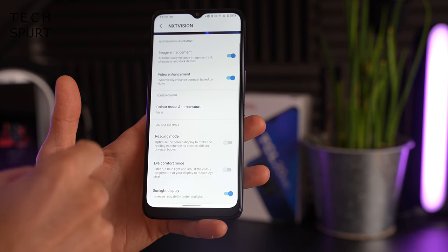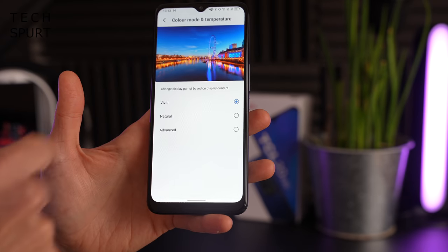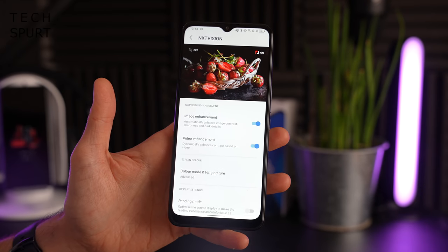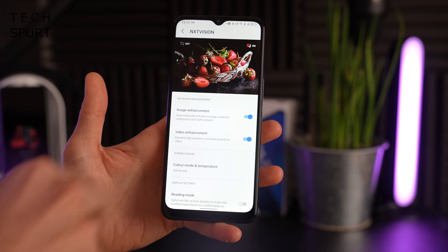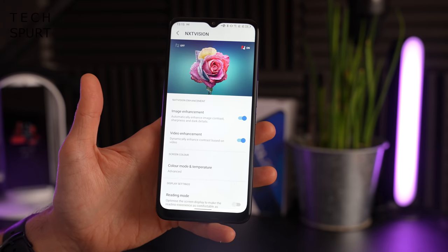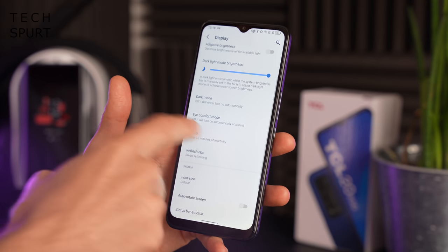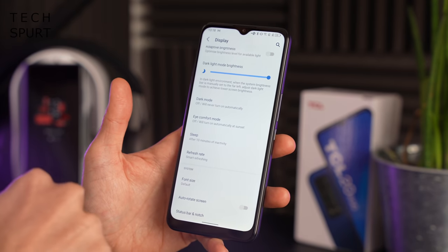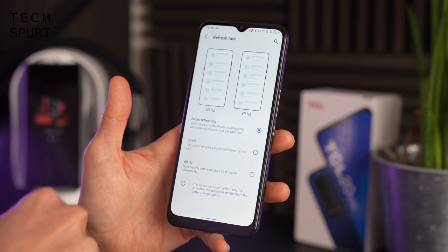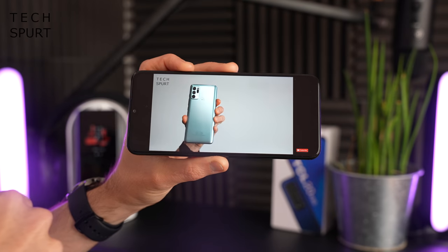Jumping into the NXTVISION app gives you a small selection of display settings to tinker with — an eye comfort mode, color temperature adjustment, and image and video enhancement features to supposedly improve sharpness and contrast of low-res images, though I personally didn't notice much difference. It's a reasonably bright panel with no trouble outdoors, hitting around 500 nits maximum. There's also a smart refresh rate mode automatically cycling between 60 and 90Hz.